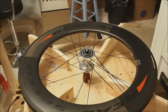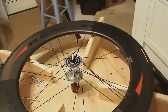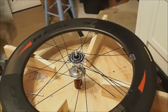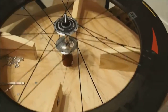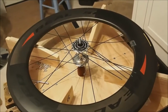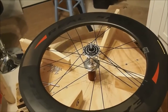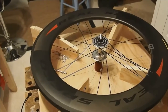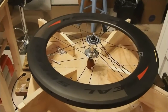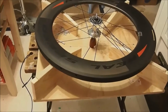Today I'm going to demonstrate my method for lacing internal nipples in deep section rims. These are 86 millimeter track rims and we're using internal hidden nipples. It can be a little trying, to say the least, to fit the nipples on the spokes. So I'm going to show you what I've come up with that's made it a little bit easier for me. First off, I designed and built this jig — I'll show that in a little bit more detail later.